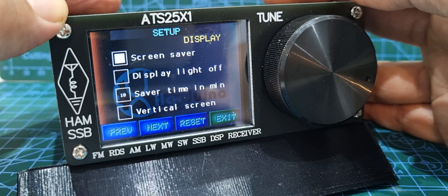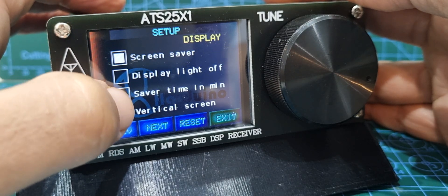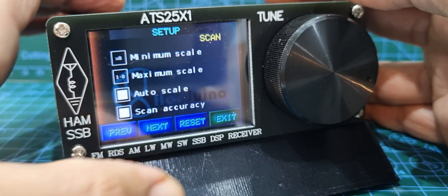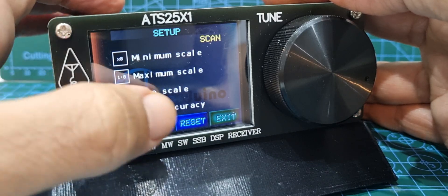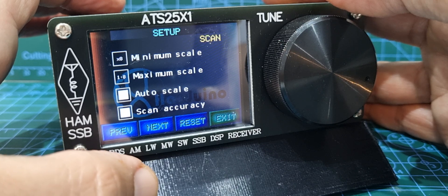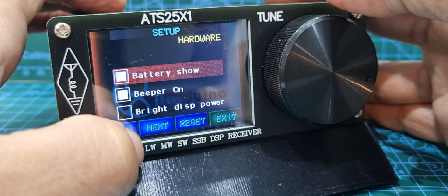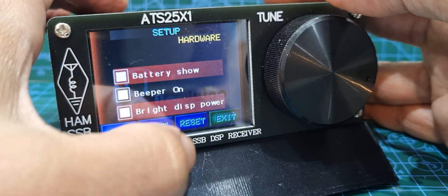Go next: screen saver, display light off, saver time in minutes — I can see it says 10. Then there's the vertical screen option, so you can flip the screen. Go next: minimum scale, maximum scale one to eight, auto scale, scan accuracy, battery show. Put beeper on — yeah. And display power — let's do it.